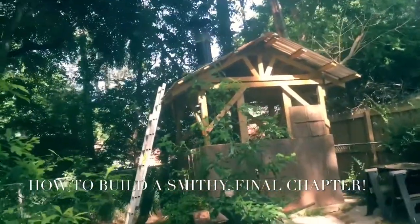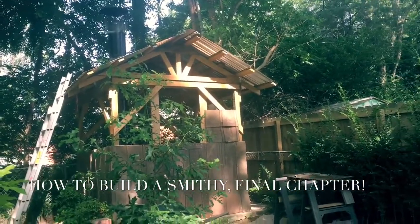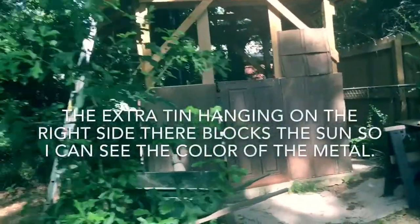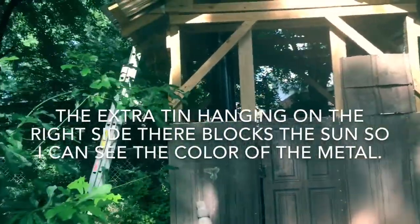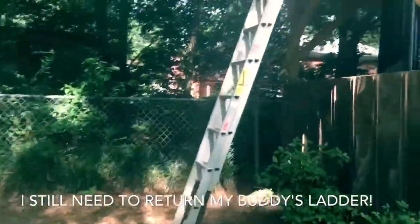All right, so we have the — I think — 15th video, and this is the final video. I'm going to go ahead and show you guys the finishing touches that I put on the blacksmith shop here, and one little project that I'm working on. Let's climb the ladder first.